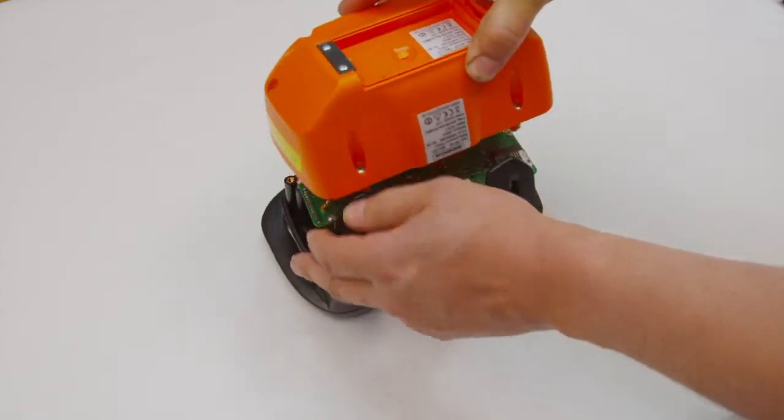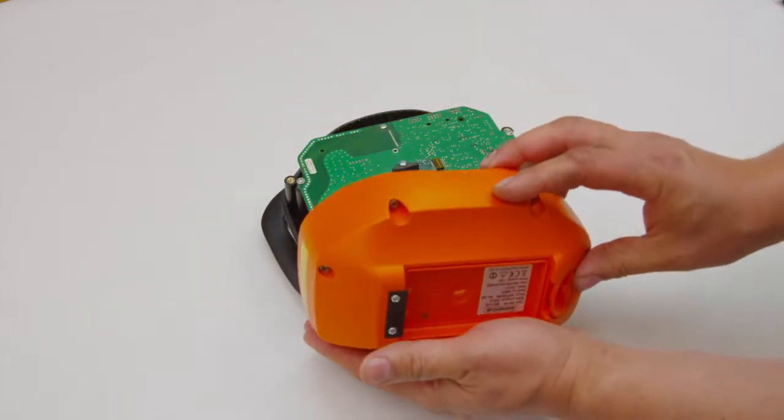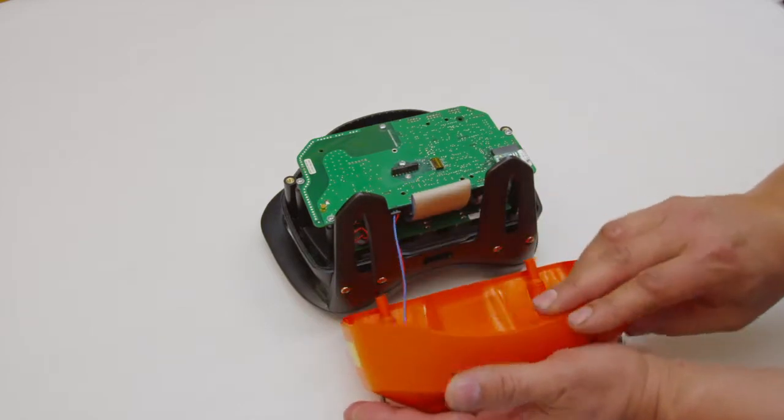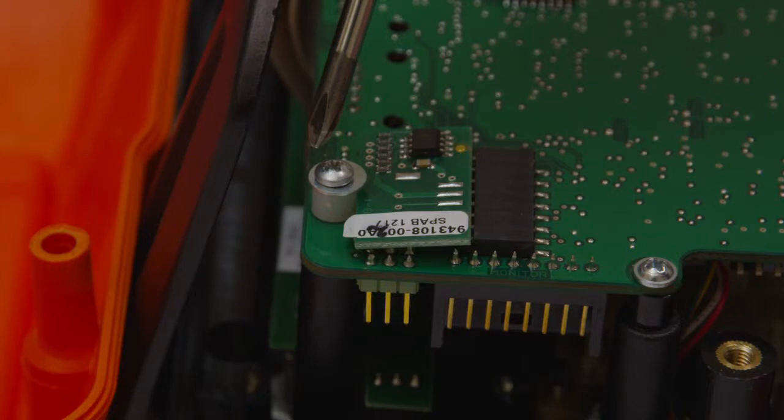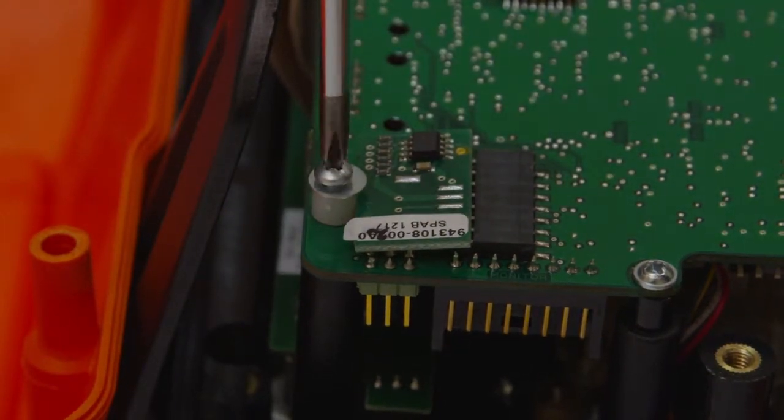Carefully pull up the bottom of the transmitter. Disassemble the mounting screw for the SIM card.